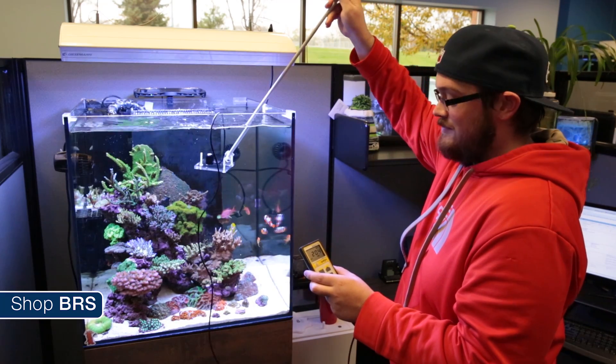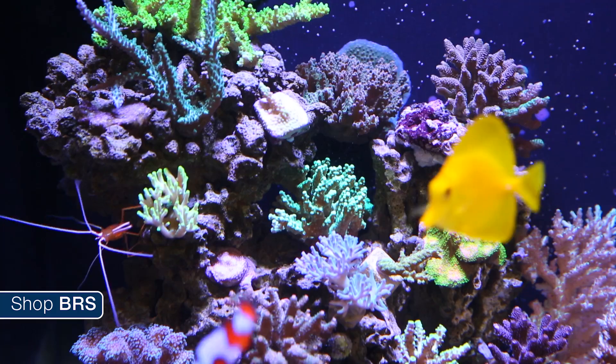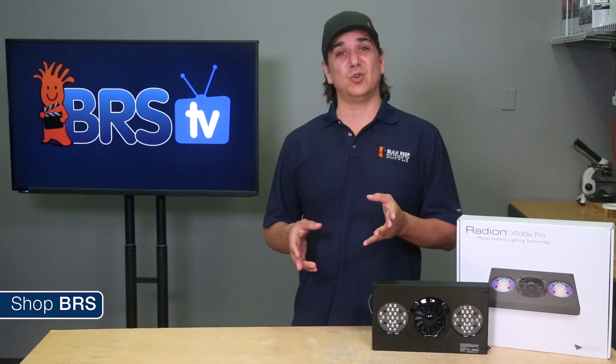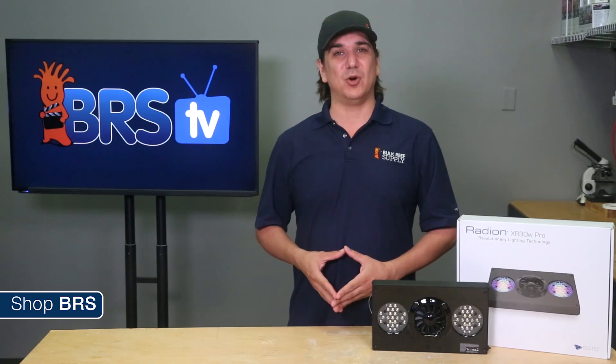More or less, without a PAR meter this is just a guessing game of where to put a coral. It is pretty difficult in the top half of the tank, where one side of the coral could easily have double the PAR of the other side, which is going to cause it to either grow towards or away from that intensity and produce stressed, oddly shaped corals.